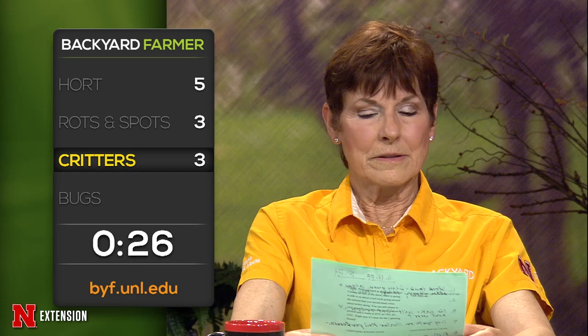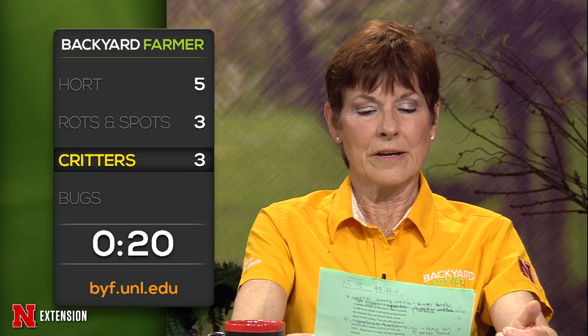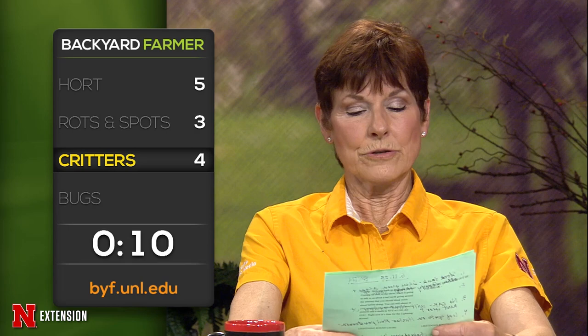A viewer has vole holes in the flower beds — are they still there or do voles move away in the spring? They don't move away, but they're very cyclic — you get high populations and then small populations. A viewer has seen squirrels jumping straight up and down on the trunk of a tree. What's going on? Probably territorial marking or some kind of territorial display to other squirrels.